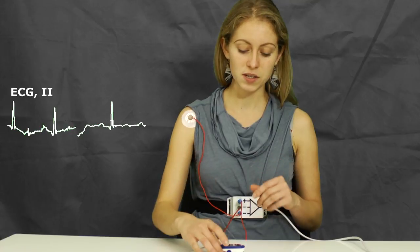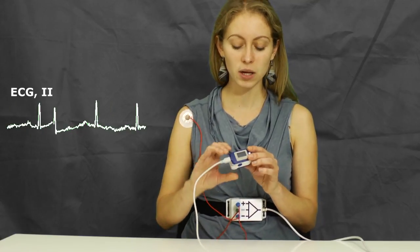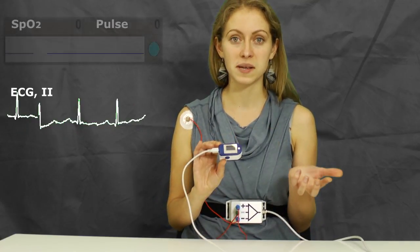If we wish to measure specifically pulse, the alternative way of doing this is to use this device here called a pulse oximeter.